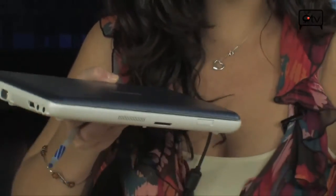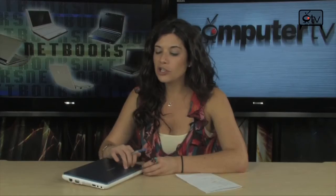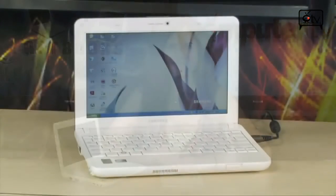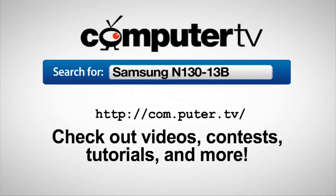So there you have it — this is the Samsung N130-13B netbook. Definitely check this out if you're looking for something portable that you can take with you whether it's Starbucks, school, or work. I'm Sam, thanks so much for watching. We'll see you next time on Computer TV. For more information, go to com.puter.tv and type Samsung N130-13B into the search box.